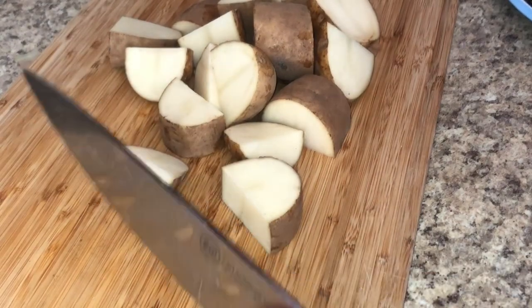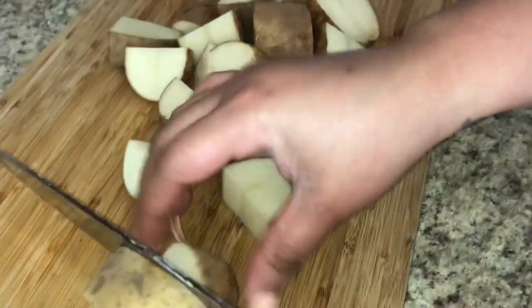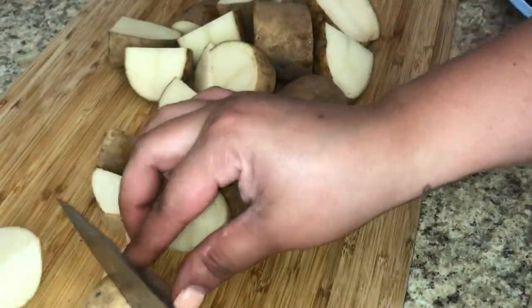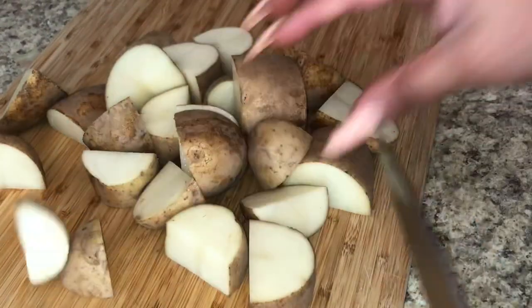Once you have your potatoes sliced up, you want to clean them. If you're cutting your potatoes early, you can submerge them in some cold water so they don't turn brown.